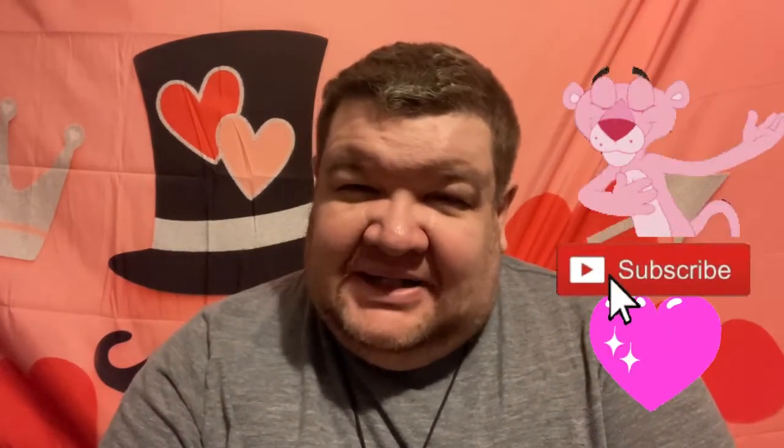Hello everybody, Matt back here for another video. If you're new to my channel, welcome. If you're not, welcome back. I appreciate everybody that watches my videos and takes time to watch my videos.